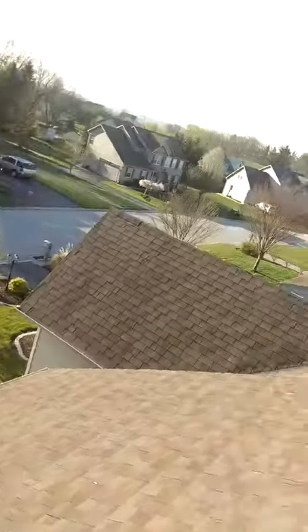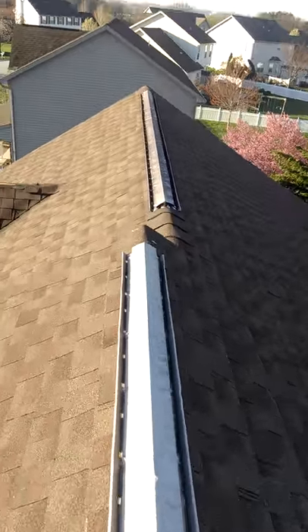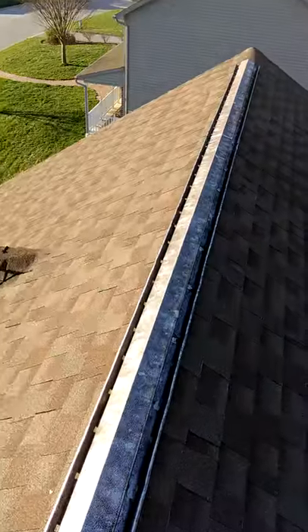Here's one that I already tore off. We'll be replacing with Cobra ridge vent — rolled ridge vent — and using the GAF hip and ridge.